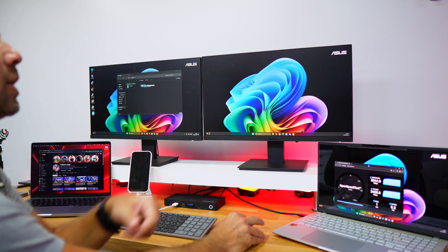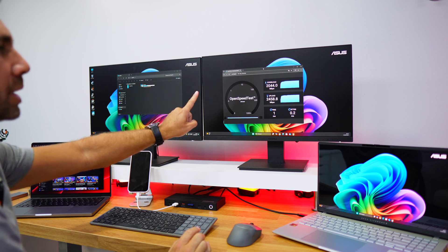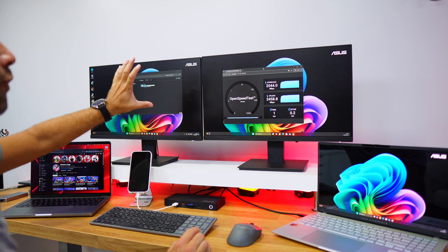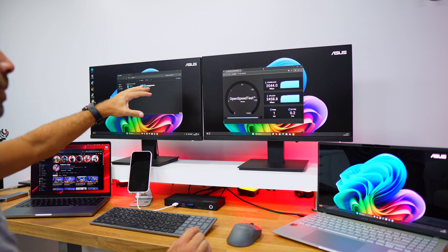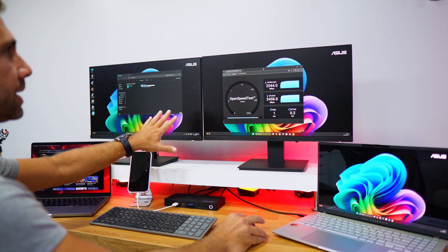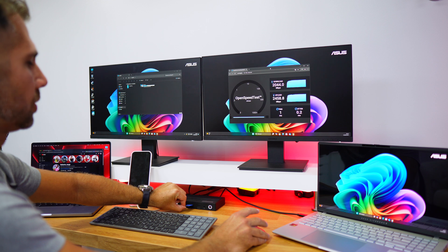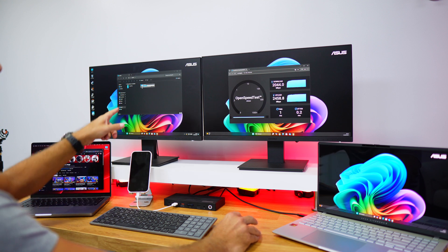I'm currently running two displays plus the laptop screen. You can close the laptop and work with just two external displays. With one display, you get a maximum resolution of 8K at 30Hz. With two displays, you get up to 4K at 60Hz on each. If you lower to 2K, you can get 240Hz, which is great for gaming.